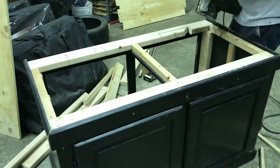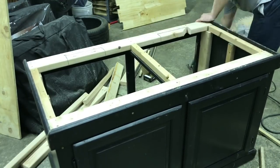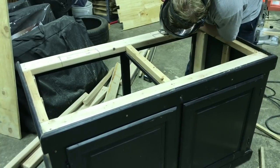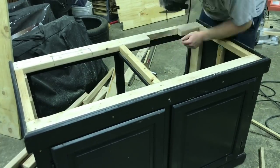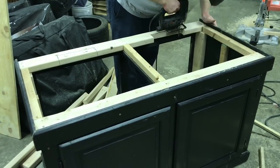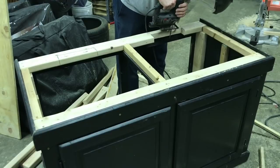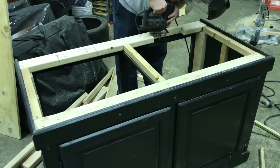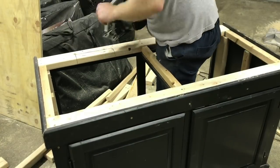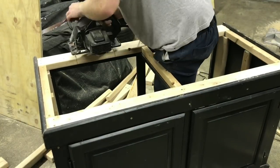I would definitely recommend using a jigsaw on this part unless you have a really good skill saw. Mine wasn't working so well and the jigsaw was a lot better — plus it's a lot safer. Also, I did have to notch these out more, so whatever you trace out on your tank where your bulkheads are, I would cut it more than you think — quite a bit more.